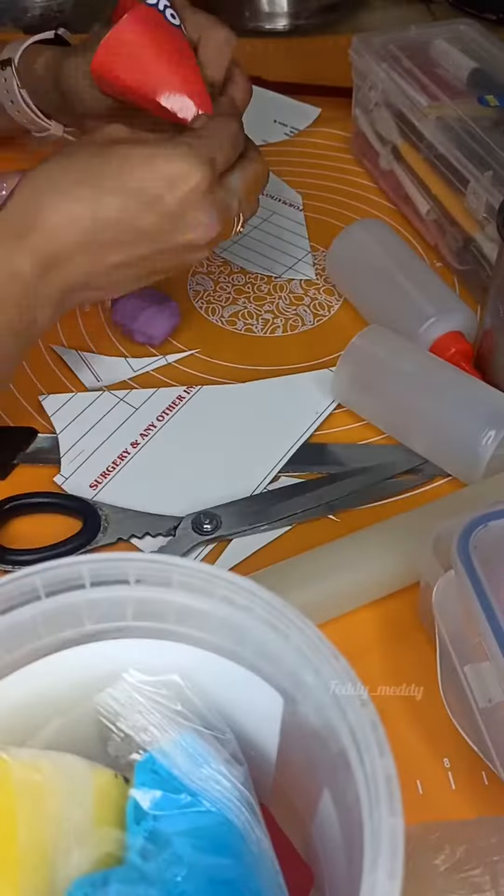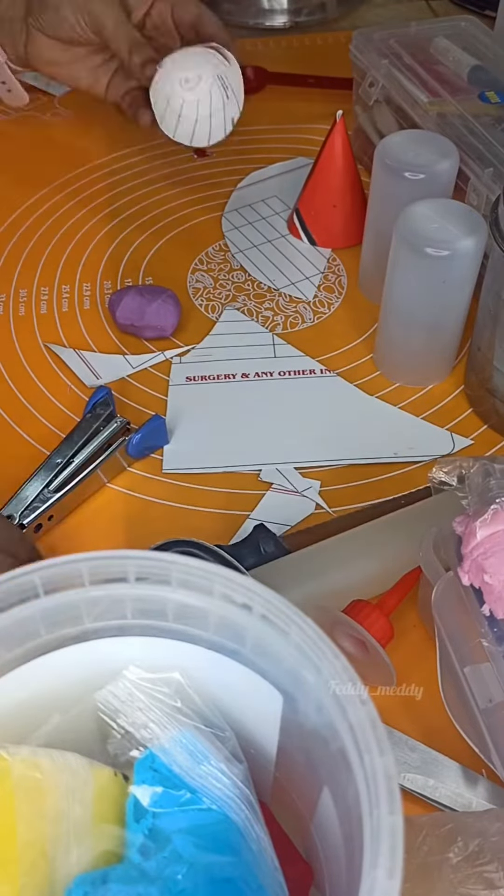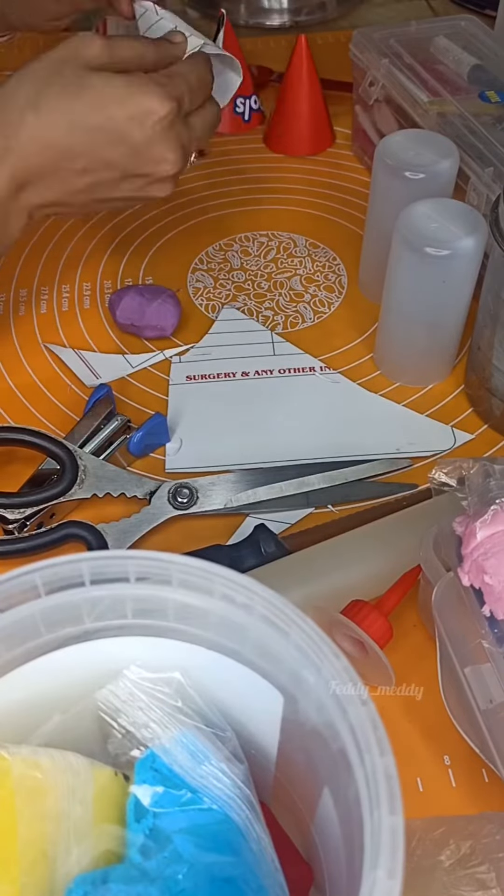So first of all, what you have to do is — this is called an oil cup or oil dispenser. You can use this. Just cut the red portion from the bottle and make it like a straight cylindrical body. The diameter of this bottle is 2.5 inches.